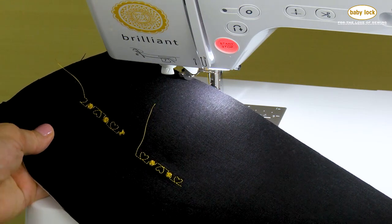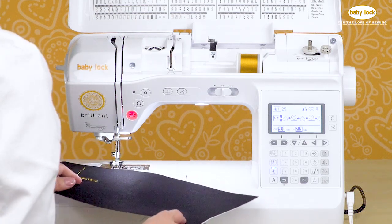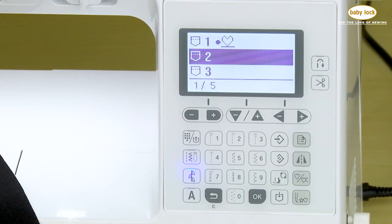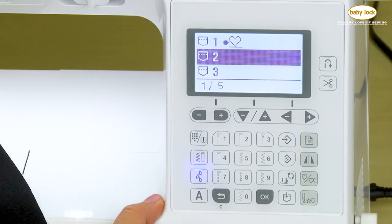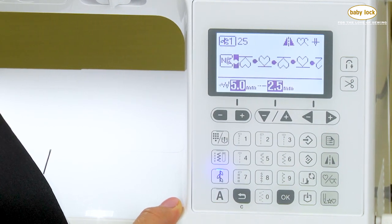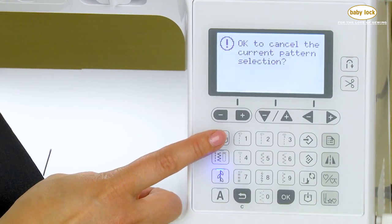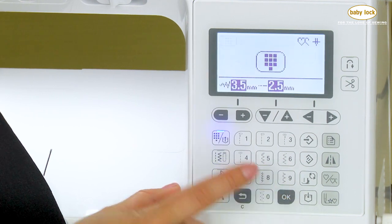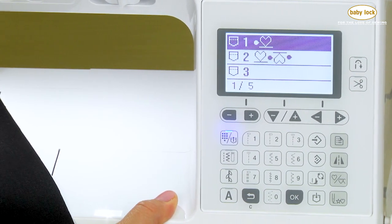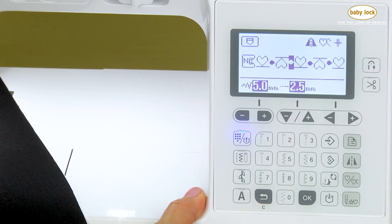If you've created a sequence that you really like and you don't want to have to remember how to recreate it later, you can always save it into the memory of the machine. Anytime you see a pocket with an arrow going into it, you're asking the machine to save a stitch into memory. Select any memory pocket that you like and say okay — and it's saved. We can easily access what's in the memory by coming back to this key, giving it two touches, confirming to delete the current selection, and here we can see everything saved. Arrow down, select the stitch you want, say okay, and now it has reappeared.